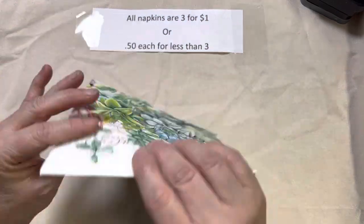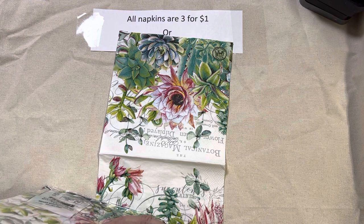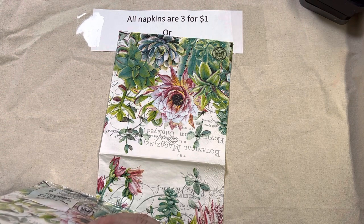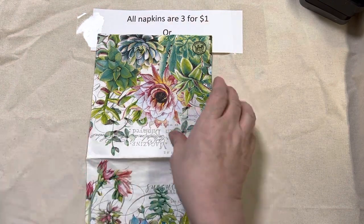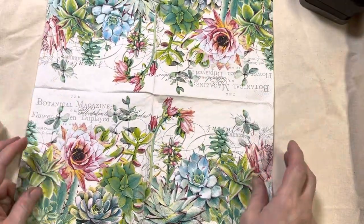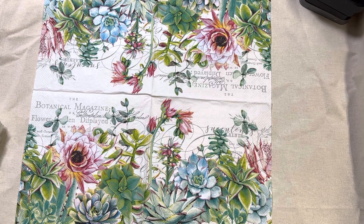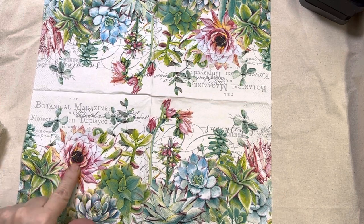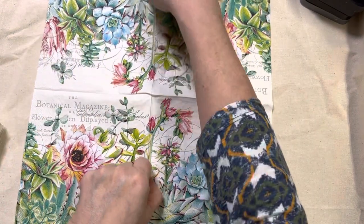Lot 132 is the succulents — another one I really like. I'm getting low: I only have 18 of these, which is six sets left. I found these and bought a couple of packages, and now I'm getting to the end. Two patterns: one with pink as the focal and one with a teal blue color as the focal, and then it doubles on the other side. That is lot 132.